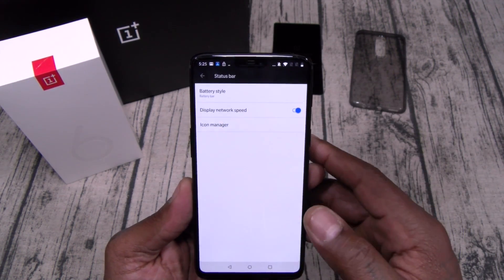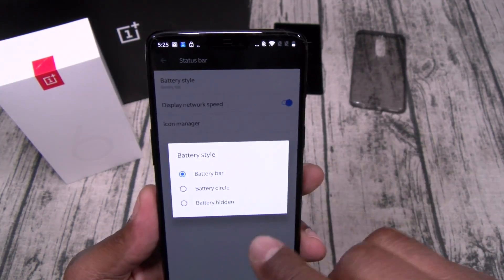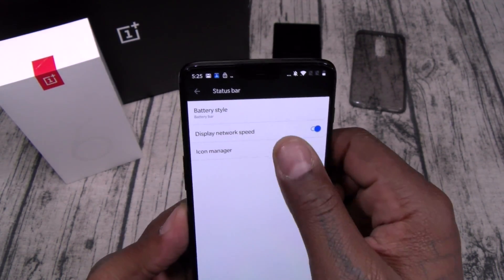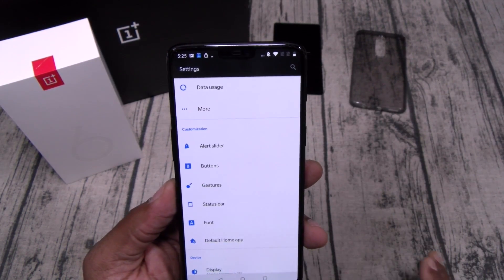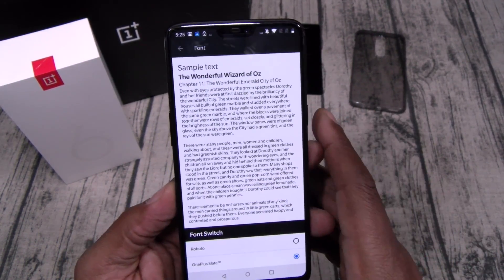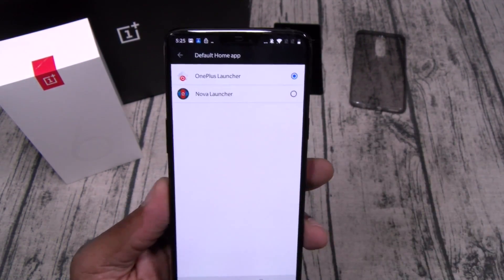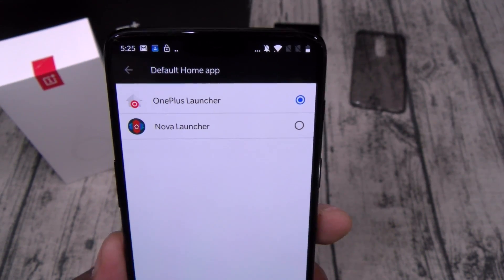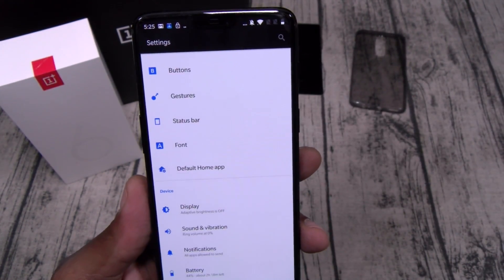Let's go to Status Bar — you can have your battery as a circle, hidden, or a bar. You can display your network speed and manage your icons. You got different fonts — Roboto or standard OnePlus. For your default home, this comes with Nova Launcher built in, so no need to download a secondary launcher.